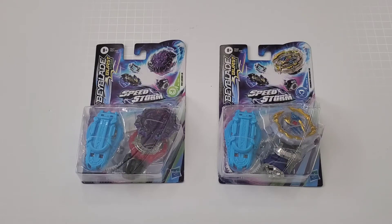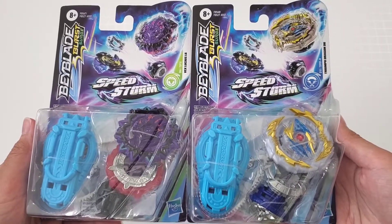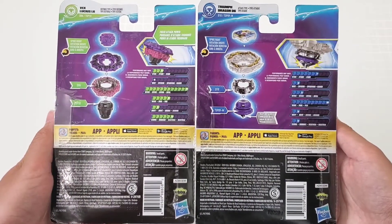I hope you guys are having a good day. I have a double unboxing of Vex Lucius and Triumph Dragon, which are some weird names. Here is the front and here is the back.